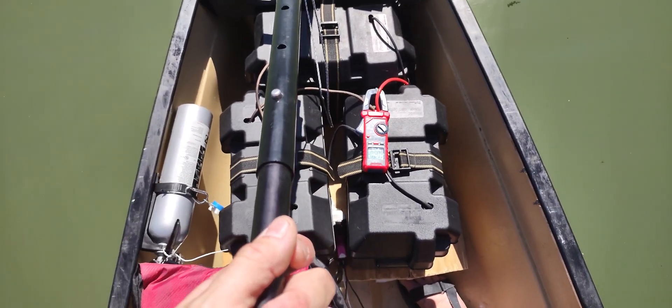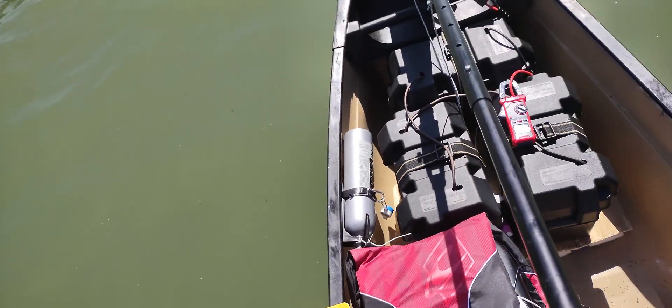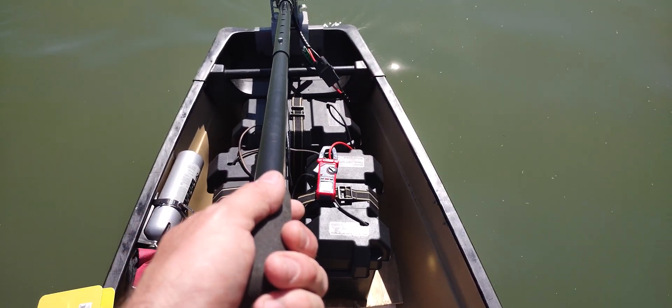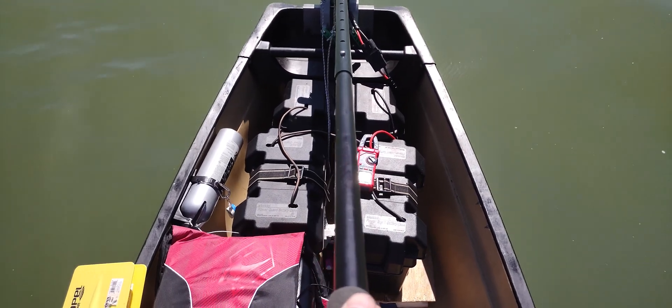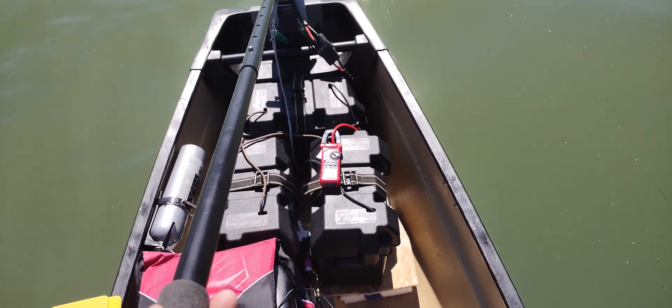So I'm getting about 33 amps at full throttle. With a 100 amp-hour battery pack, accounting for efficiencies, I could have up to three hours of full run time on this battery setup. In reality, I can probably run it about two hours at full throttle — there's no way I can do the full three hours — but that gives you an idea of what you're looking at.